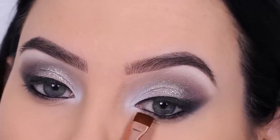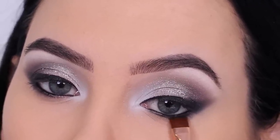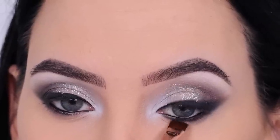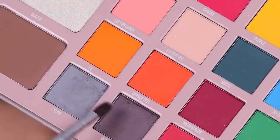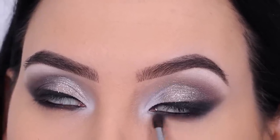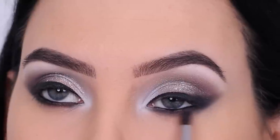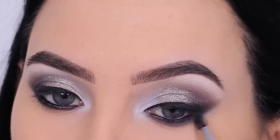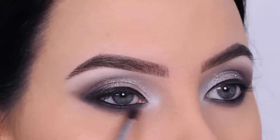Then I went in with a Sigma Beauty flat definer brush and pressed black eyeshadow underneath the lower lash line, as tight as possible against my lash line. The black eyeshadow connects with the black pencil in the waterline and it just looks super smoky. Then I used a grayish color to blend out the lower lash line, smudging and blending until I was happy with how it looked.